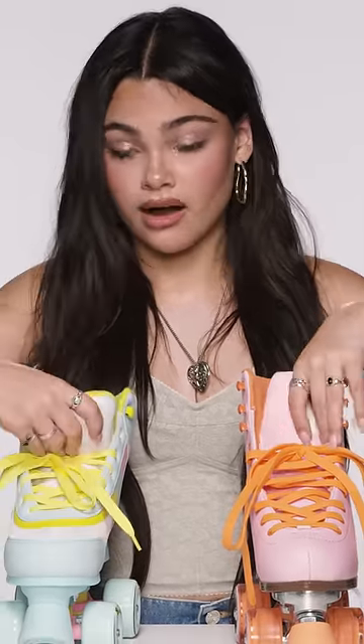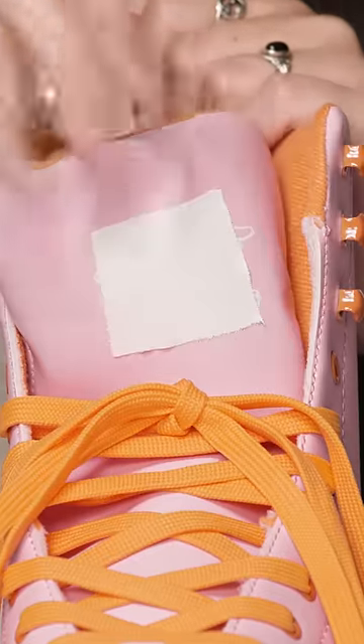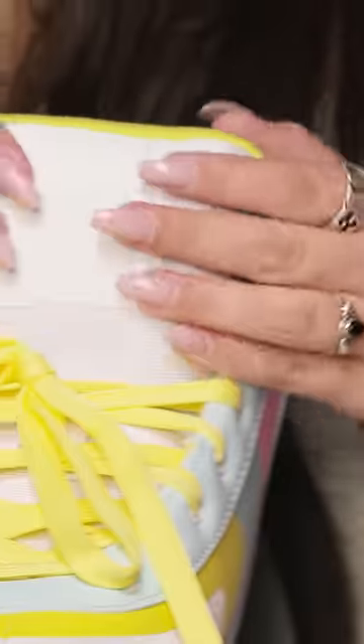Automatically I'm gonna look at the tongue of these. This one is not secured, like, at all. This one is really secured.